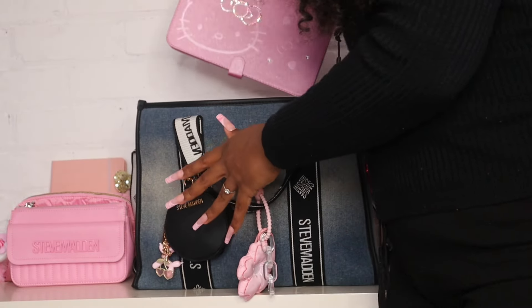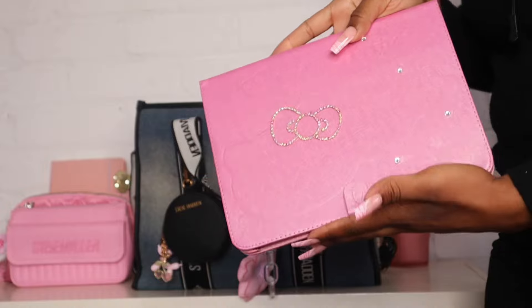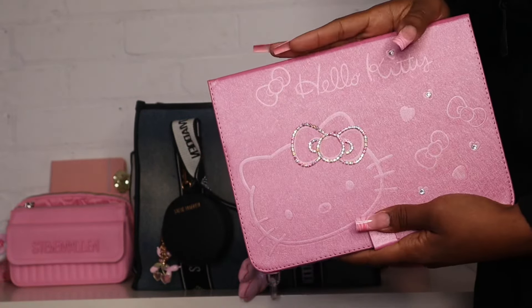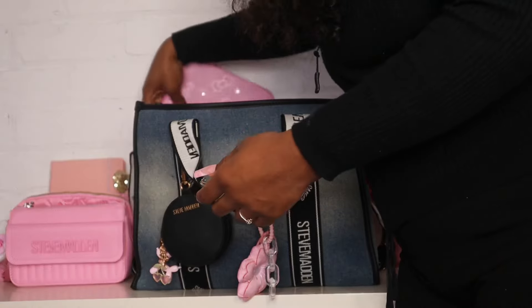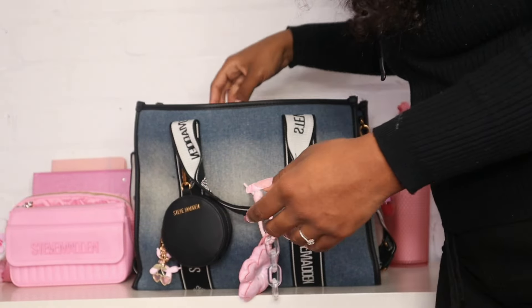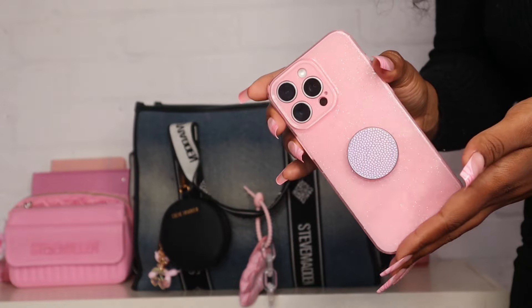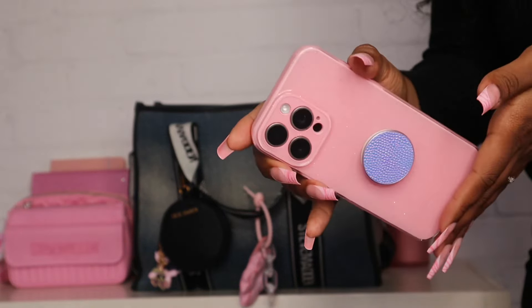The next thing I have is my iPad. I don't carry my iPad all the time but I just wanted to show that it does fit in the bag if I need to carry it for whatever reason. I do have that in the back of the purse as well.